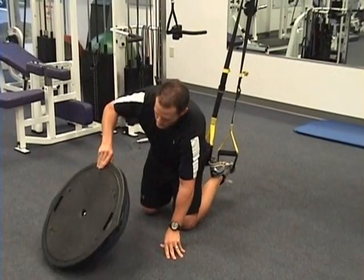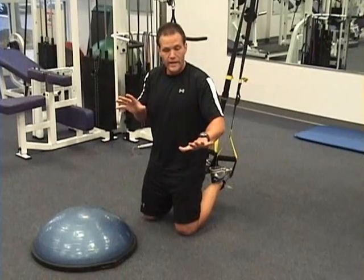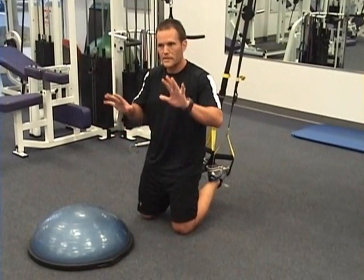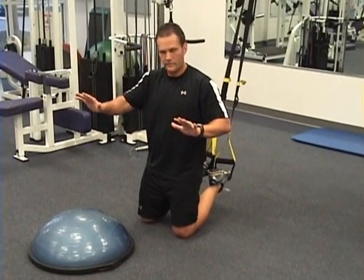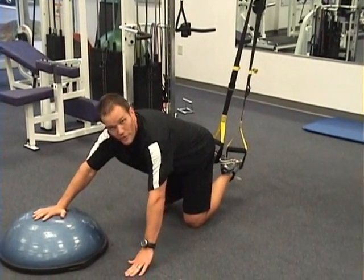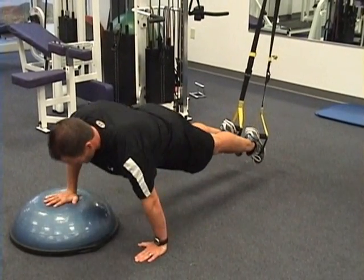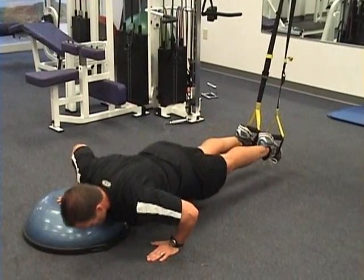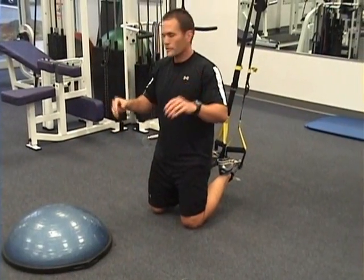Now we're going to move to the offset push-up. Typically one hand on the floor, one on the BOSU — offset meaning they're not particularly equal. I typically will offset the BOSU hand forward. Just a push-up from your suspended position. Great for shoulder stability.